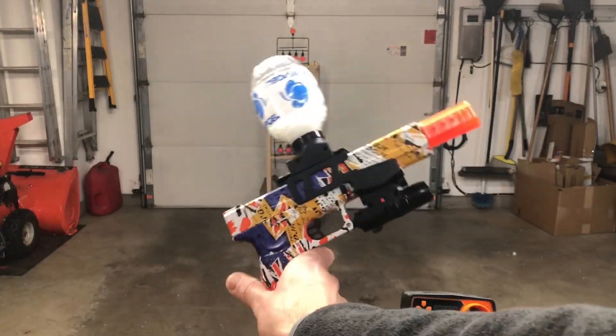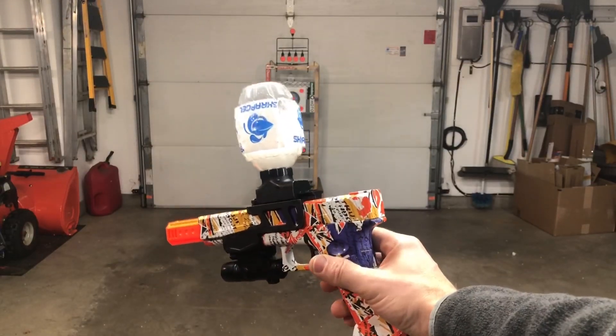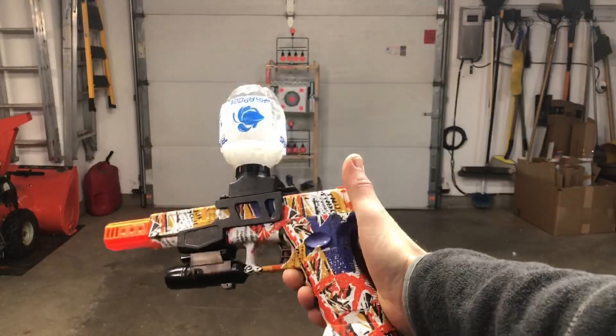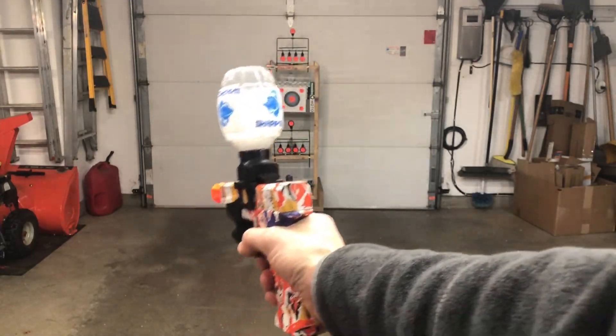This is another Glock-style gel ball blaster from Aaron Club on Amazon. Got the strap gel beads in this one. Going to go ahead and shoot it — expect it to do similar to what the other one did, which is about 150 FPS, and shoot really nice and fast.